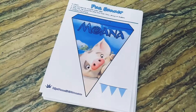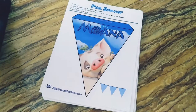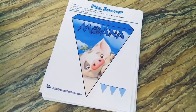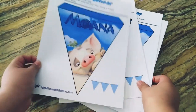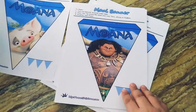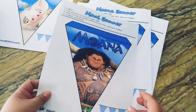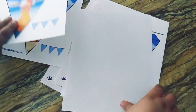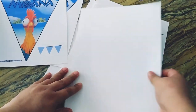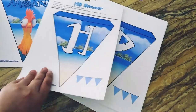Hi guys, welcome to my channel, it's me Dulce. Today I'm going to show you how to make a happy birthday banner for Moana — that's the theme for my kids' birthday party. I couldn't find a birthday banner so I just printed these free printables from Pinterest. I have Pau the piggy, Maui, Moana, and all the letters for 'Happy Birthday.'